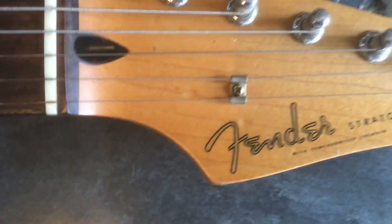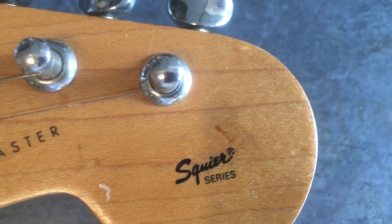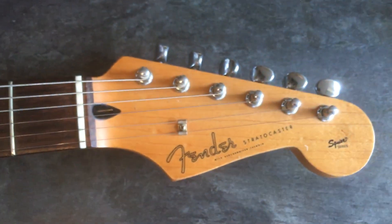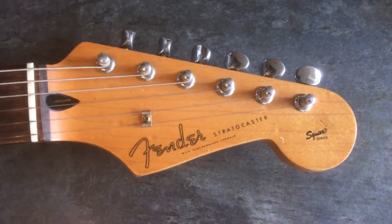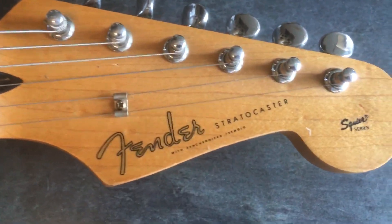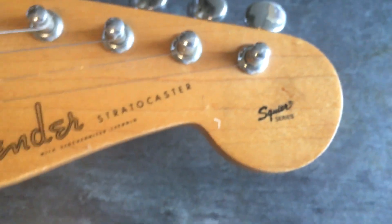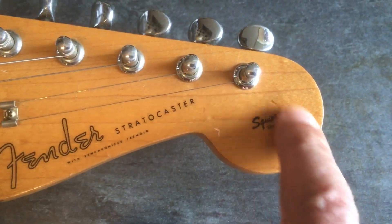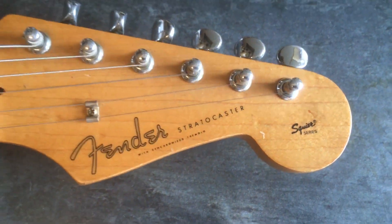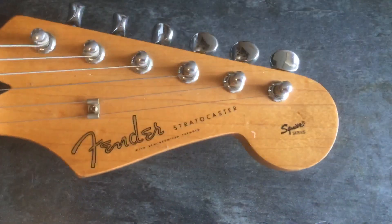It looks alright, and that is the part that interested me — it says 'Squier Series Fender Stratocaster, Made in Japan.' I've done some digging, and there were a few things I thought — I've never seen that on the Japanese guitars, apart from the JVs. But the JV has a different style logo. My son pointed out he knew all about it, so this logo is slightly different. I went on the internet and checked a few things out.